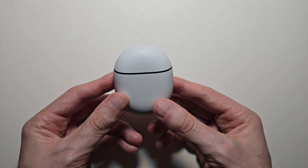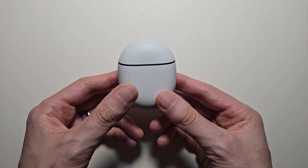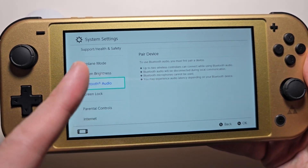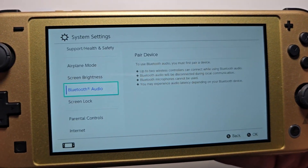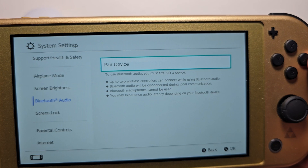Alright guys, so I'm going to jump into pairing mode for your Pixel Buds Pro 2 or any other Pixel Buds. It's pretty simple. First, just get whichever device you're going to connect with. Then go to Settings, go to Bluetooth, then Pair Device.